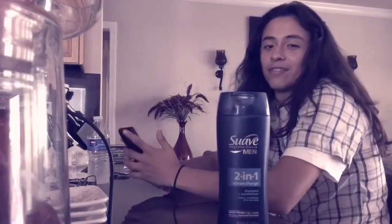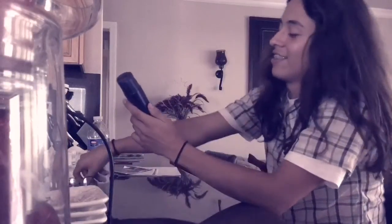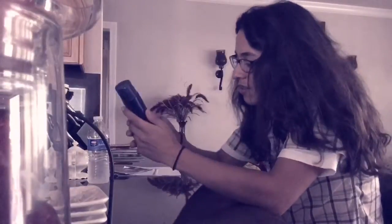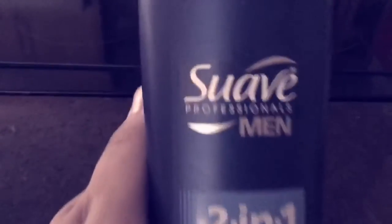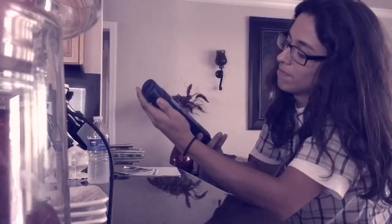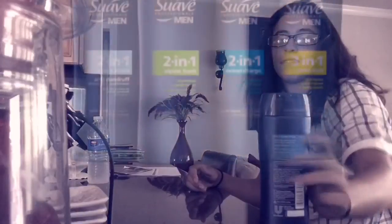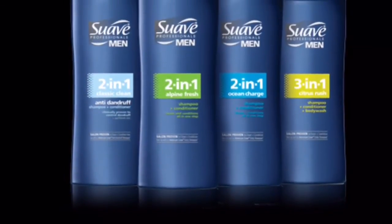Try out the new Suave Professional 2-in-1 for yourself. Suave Professionals Men 2-in-1 Ocean Charge Shampoo and Conditioner — Salon Proven. Available now at your local retailers.